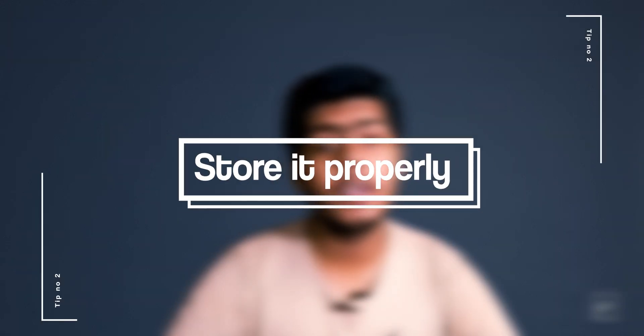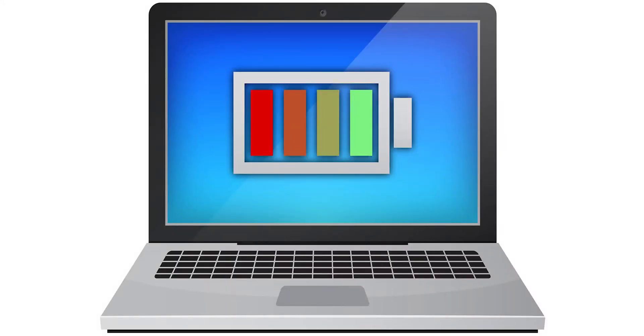Tip number two: if you are planning to not use your laptop for a long period of time, make sure to charge your battery to about 50% and keep it in a dry and cool space.